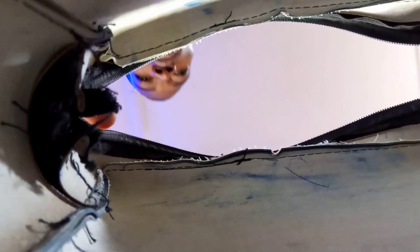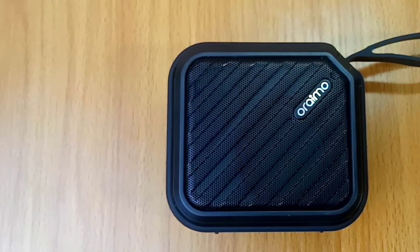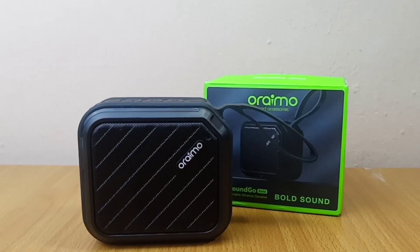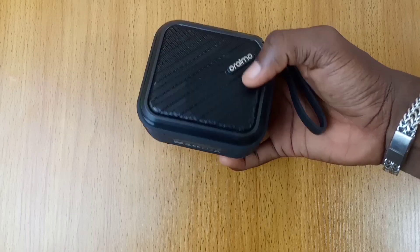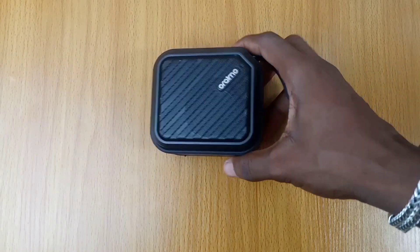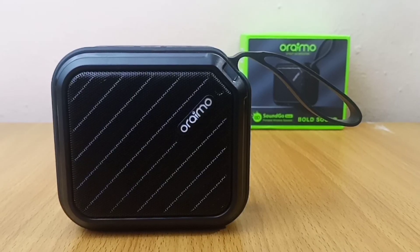Its small but mighty body makes it a perfect fit for anywhere you want to put it. I recommend this Oraimo Bluetooth speaker — the Oraimo SoundGo board — to anyone who is looking for a small but big audio speaker without breaking the bank. If you have any questions related or unrelated to this Oraimo Bluetooth speaker, please drop them in the comment section below and I'll reply as soon as possible. I'll see you on the next one. Stay safe, peace.